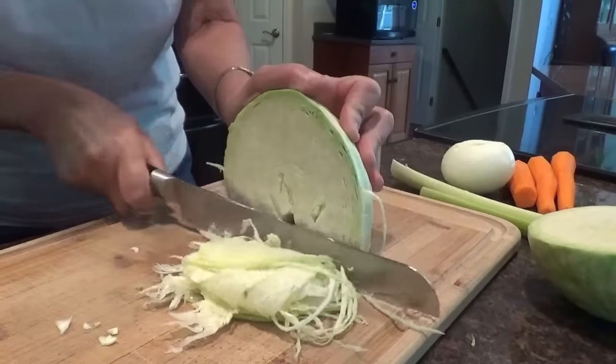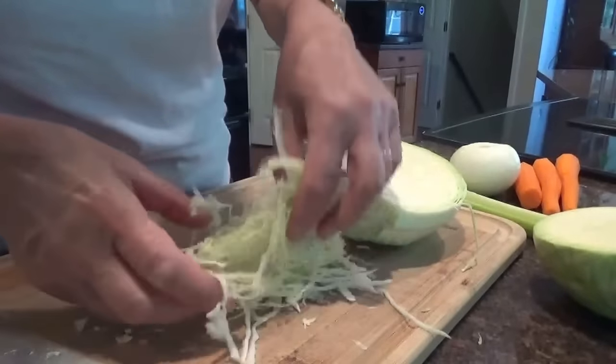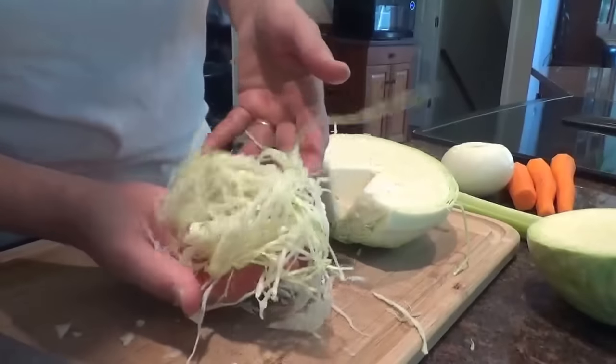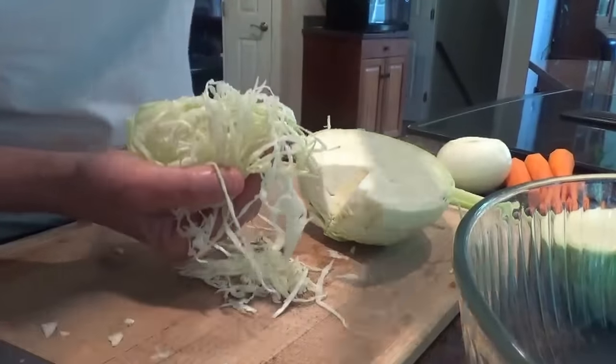I'm going to do this with both the cabbages. See how thin it is? Look at that — it's beautiful, it's like hair, stringy hair. Isn't it beautiful? That's the way you want it — it just tastes better that way. I'm going to do the rest of the cabbage and then I'll come back.